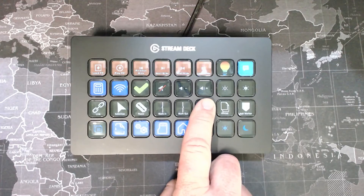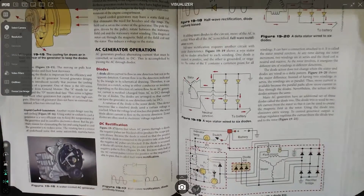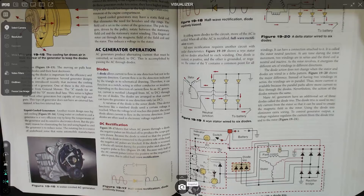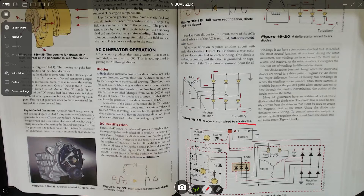Let's have a look at this software — we won't spend too long on it. Seeing as we're talking about document cameras, let's have a look at a document to begin with. This software has lots of different features that enable you to capture pictures, PDFs, documents, and even video. I've got a snapshot button at the bottom. We also have an annotate tool — with the pen tool you can pick lots of different colours and change the size. You can see here it says 'figure 19 — a wire stator wired to six diodes,' and there would be the six diodes. So you can see how quickly you can point things out to students using this software.